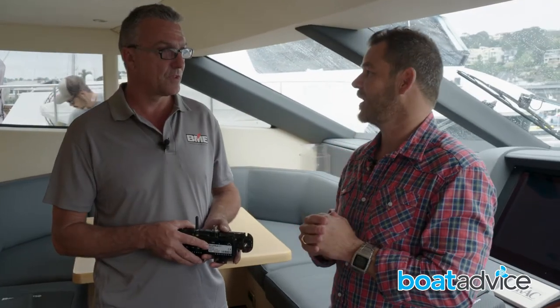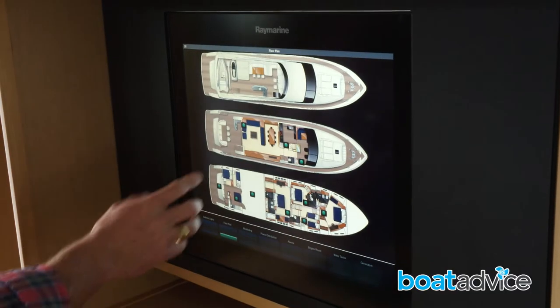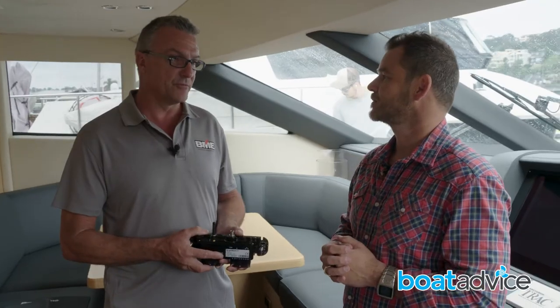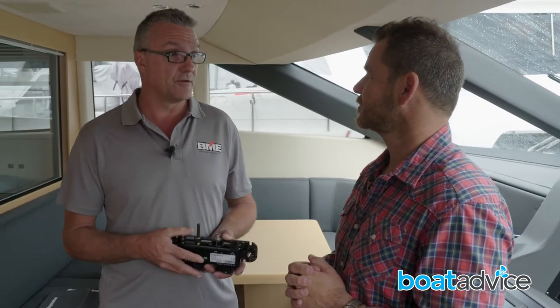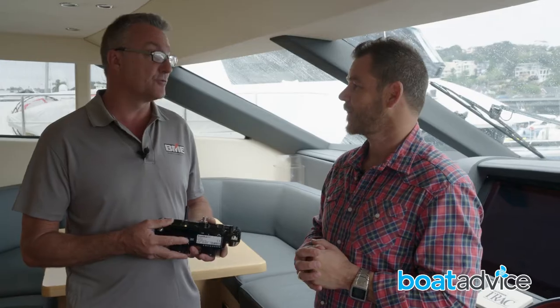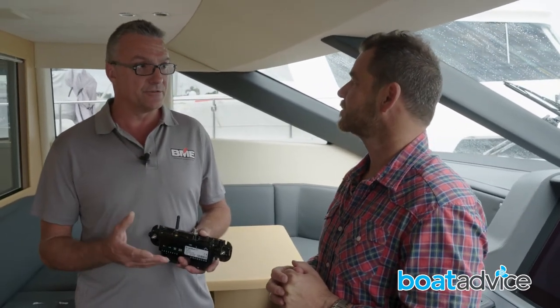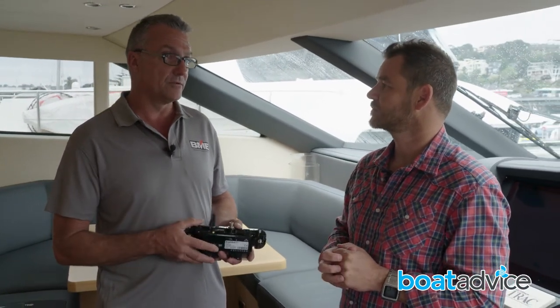We're on a 95-footer today, so how does the unit translate to a larger boat? On a 95-footer you've got a lot more functions, so we can add as many units as required. This particular boat has 23 of them, and we're monitoring and controlling the entire vessel. Each unit itself can control up to 20 outputs and 11 inputs, so we can run gauges, fuel gauges, bilge pump monitoring, high level alerts, and more.